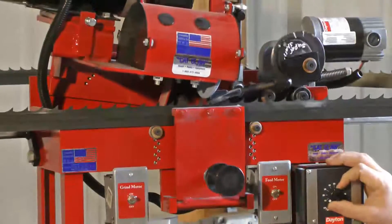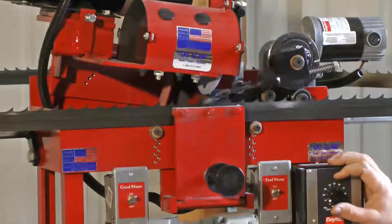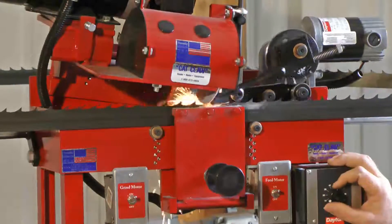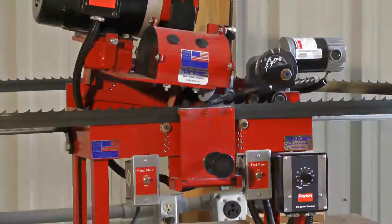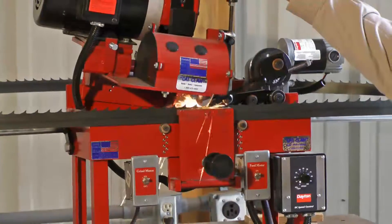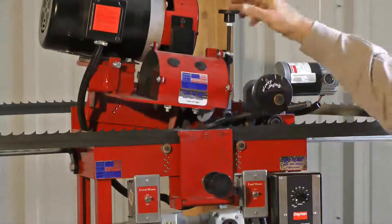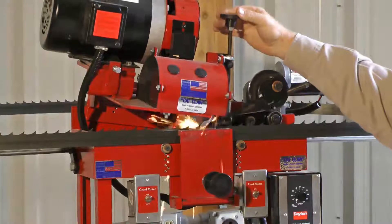Now I'm going to speed it back up — actually going to 50 percent. Some people sharpen there; I think it's just a little on the fast side, but if it works I don't argue. I like about 40 percent — that's where I want to see it. Now I'm going to show you just a little turn of the knob and we get a harder grind. If I had a very dull blade I might grind that hard, but I'm going to bring it back up until it's just a light grind.